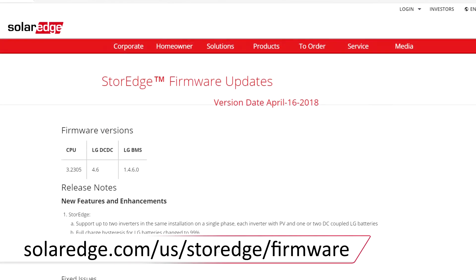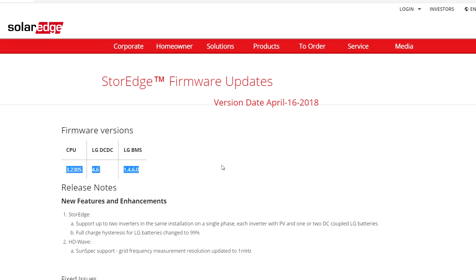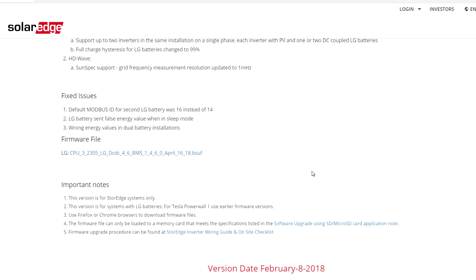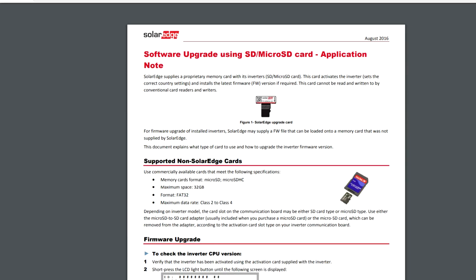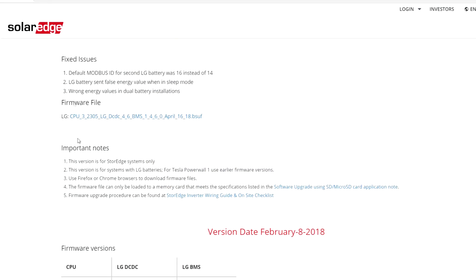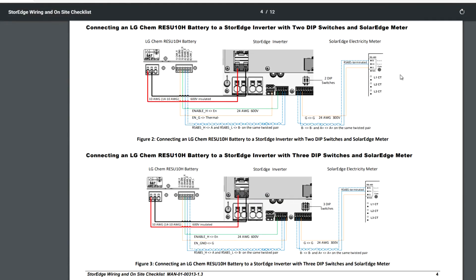To download the latest firmware, you can go to the storage firmware update site where you can find download links as well as links to helpful documentation, firmware update instructions, and on-site wiring guides.